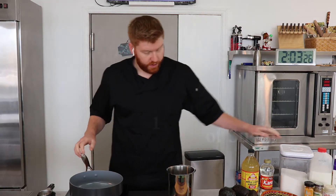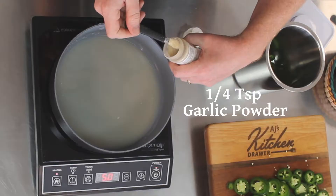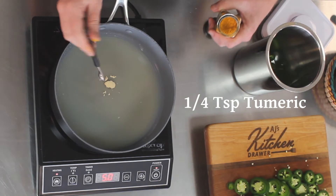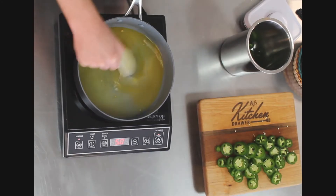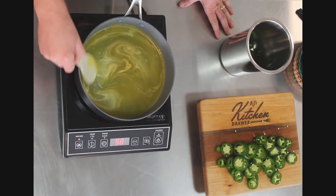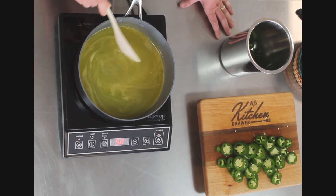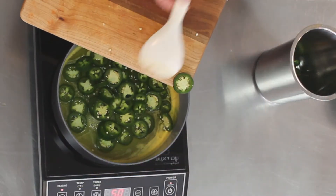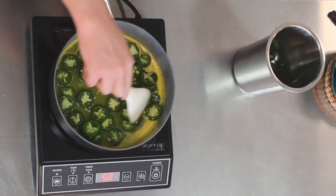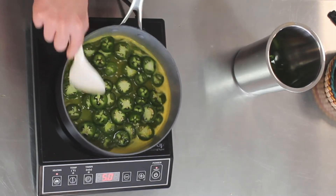Now we're going to begin candying these freshly cut jalapeños. In order to do that, we are going to take one cup of sugar. Get that all nice and mixed together, and we're going to heat this until it gets to a boil. You want to make sure you get any clumps all mixed in, because in moisture they will tend to clump together. Now it's time to add our jalapeños into our mixture. Mainly you're smelling the apple cider vinegar, which will be a little bit potent, especially when boiled. We also mix in a little bit of turmeric and garlic.